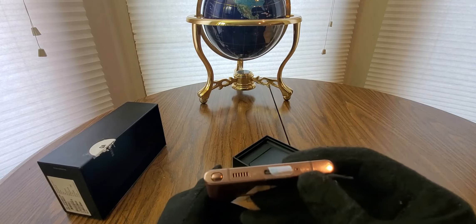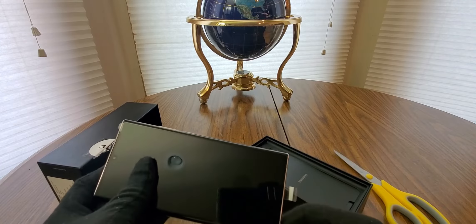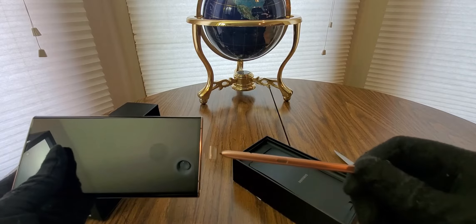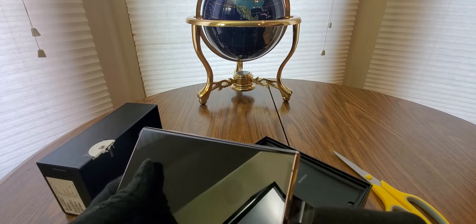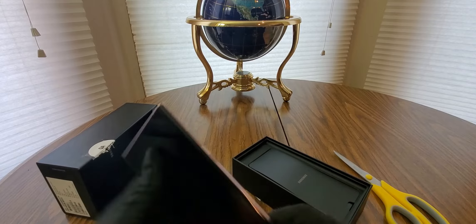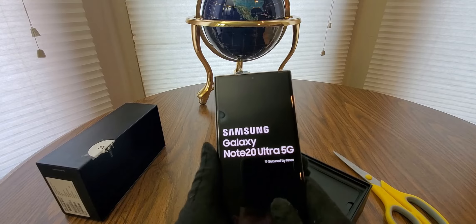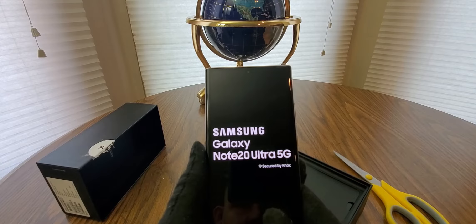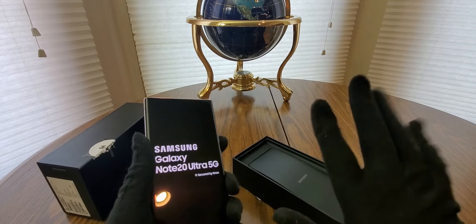Here's the stylus. So many fun things to do this weekend - figure this one out. Oh, Ultra Note 20 Ultra 5G - oh 5G guys!